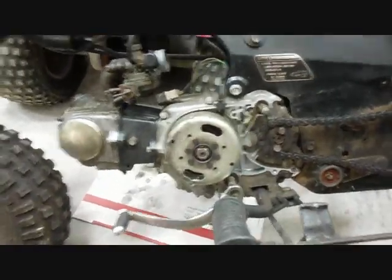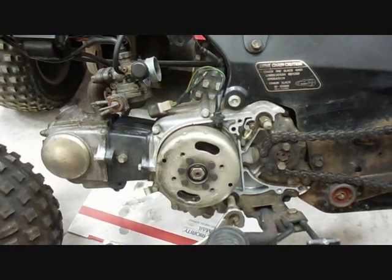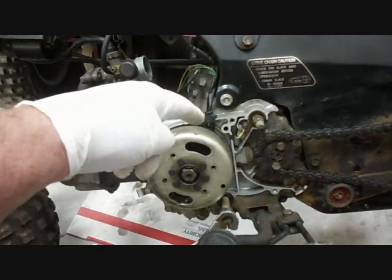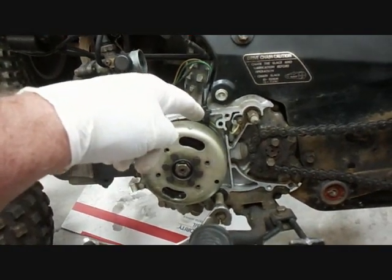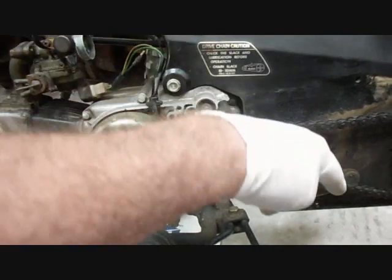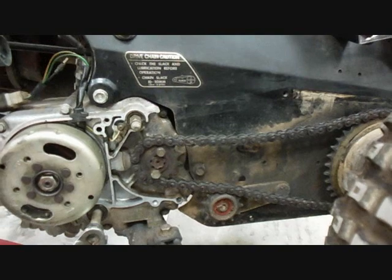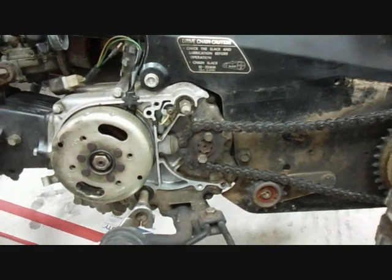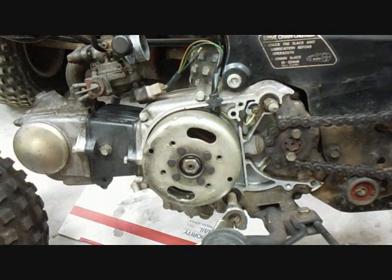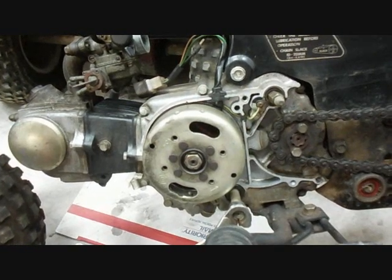I decided to start by checking and adjusting the points. To get to the points and the timing marks you have to take the left side case off. But before that you have to take the chain guard off — it's already off — and before the chain guard you have to take off the skid plate. It's kind of a pain in the neck but it doesn't take that long. I went ahead and adjusted the points.